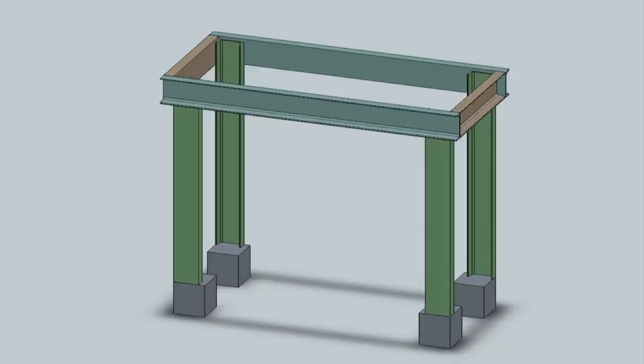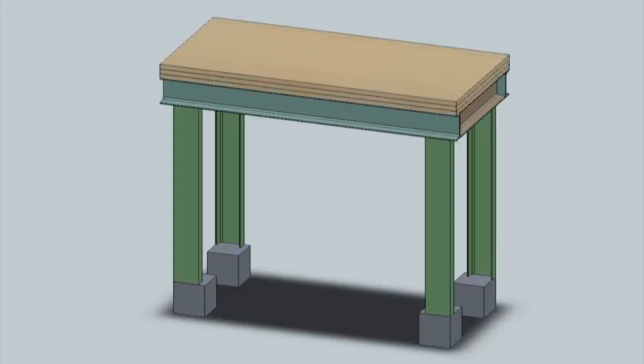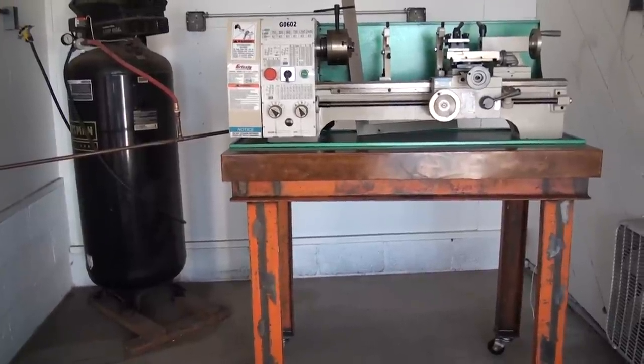Here's a quick overview of the bench that I made for my lathe. Setting on casters, the overall height is about 39 inches and what you see there is two and a quarter inches of wood top.